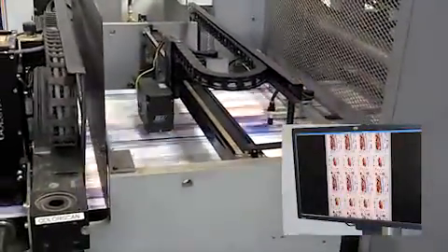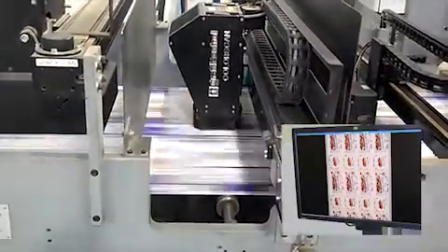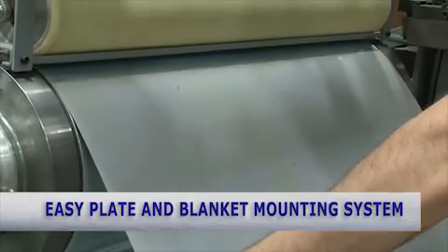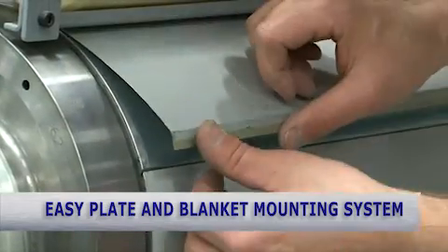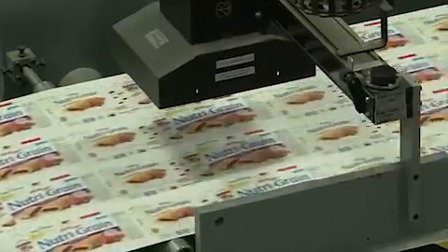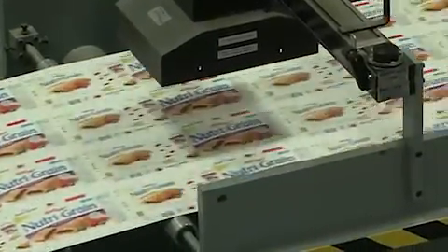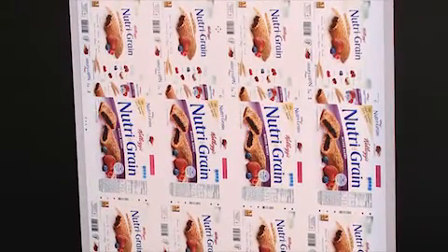If changes are needed in registration or in color, they are automatically accomplished at this time without running waste on the press. Standard offset printing plates are loaded onto the new sleeves at the press site, allowing for quick changeover from one job to another. In 15 minutes, an existing repeat job can be loaded on press, pre-set, and started. The press automatically finds and keeps in register the print colors and the coating applications, and is capable of comparing the print product being produced to a master image to ensure consistent, highest-quality downstream printing.